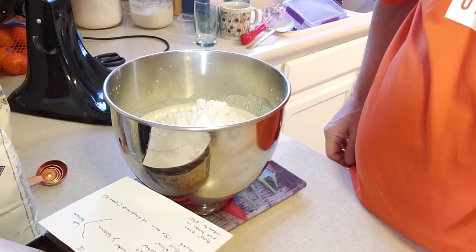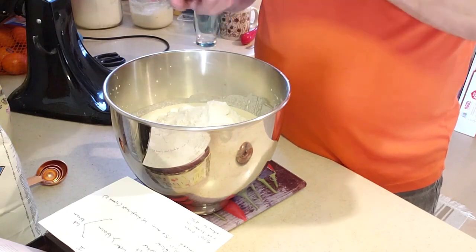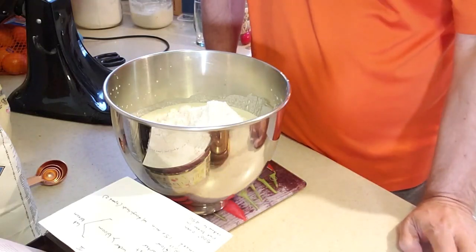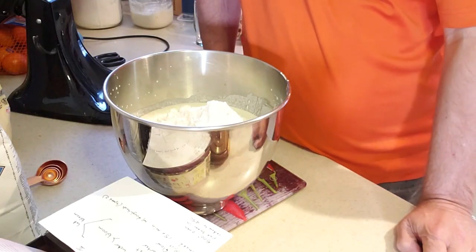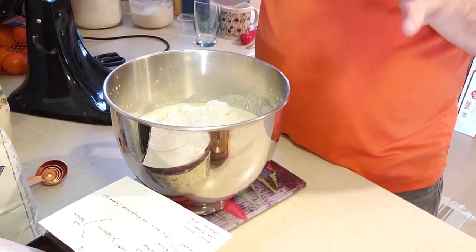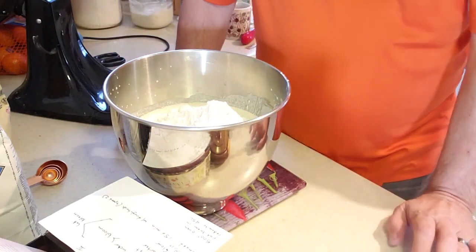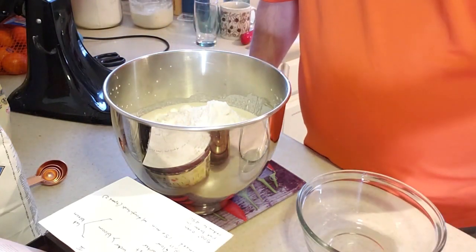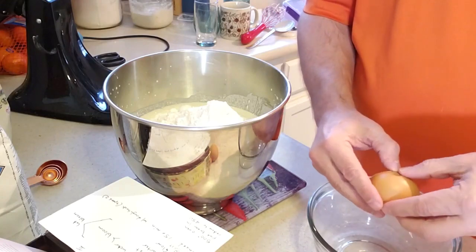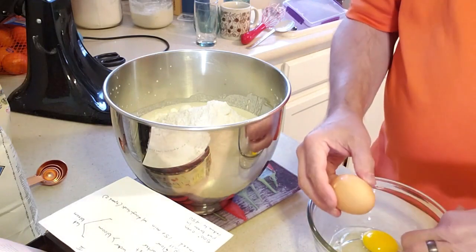I'm going to add one teaspoon of salt just for flavor. Salt also helps slow down the yeast reaction — you don't want the yeast to eat up all the sugar right away; you want it to eat slowly. So salt retards the yeast, but it's mostly for flavor. The recipe calls for three eggs beaten, some sugar, vanilla, and vegetable oil.